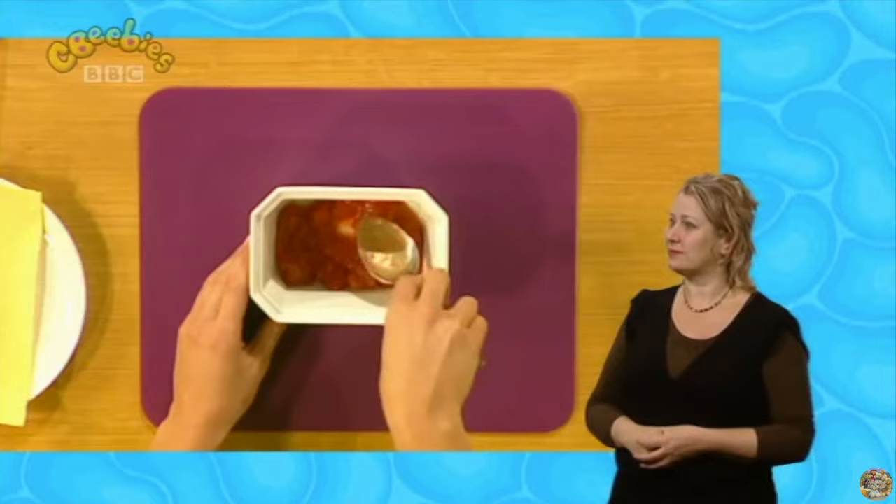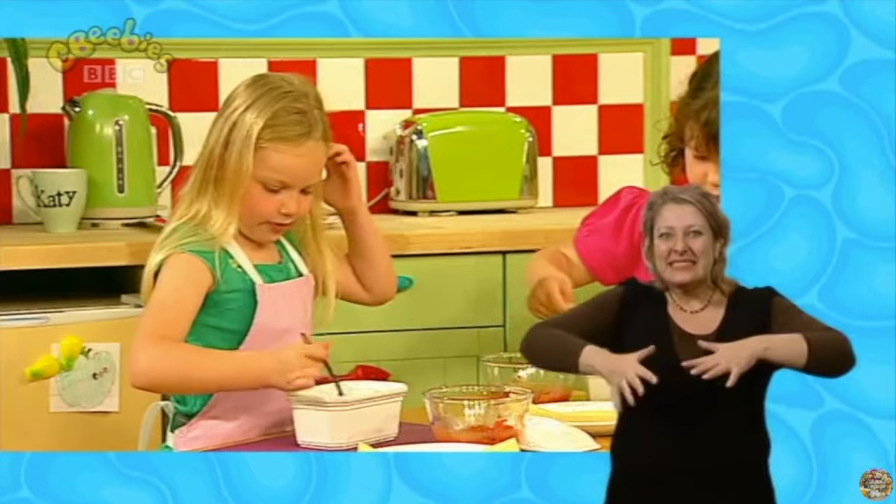Can you spread it all around the bottom? It's like a little red sea at the bottom of the tub. Everyone done? Have you made it nice and flat with your spoon? Excellent!